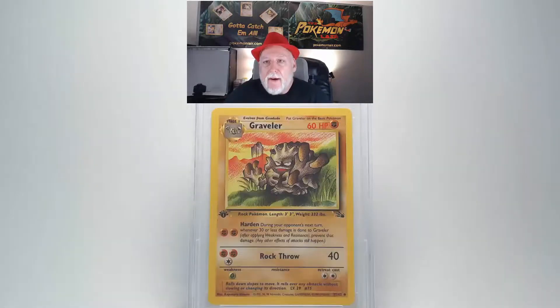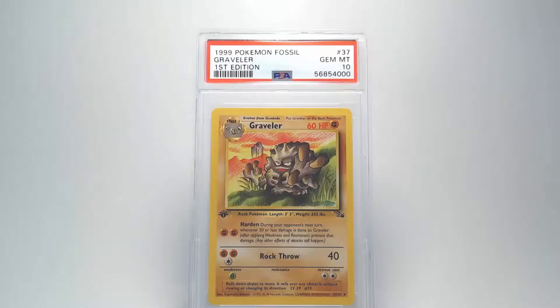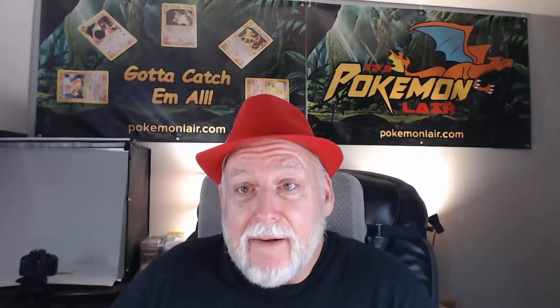Flipping the card over, the back looks really good, just like the front. There's no damage or bends. Looking at our centering, it's good from left to right and top to bottom. Our edges look really clean. I don't see any problems with the corners. And that'll make our final grade a Gem Mint 10. Nice — that is a great Gem Mint 10 Graveler. Awesome.